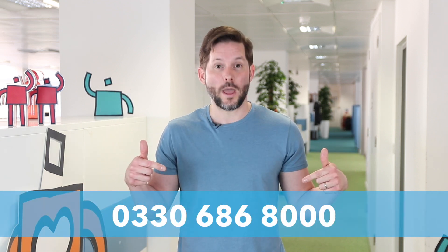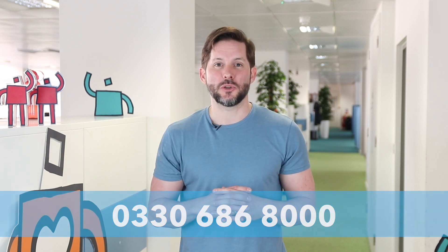If you followed these five simple steps and have any issues, please give our customer care team a call on this number, where one of our helpful representatives will be happy to take your call. Thank you very much for watching.